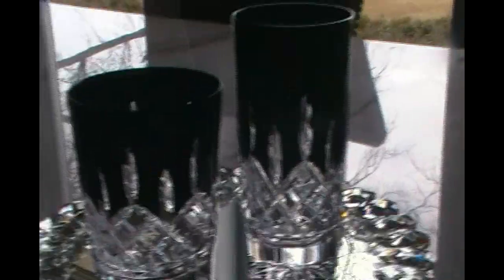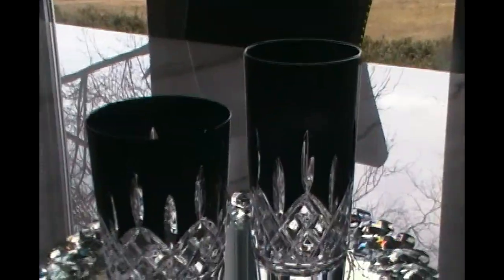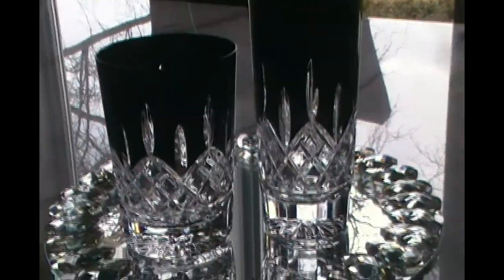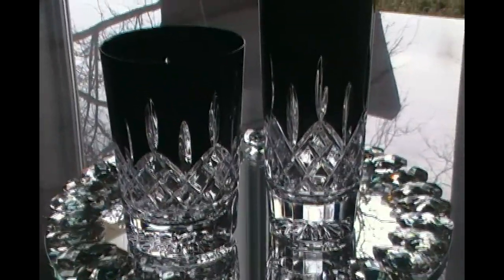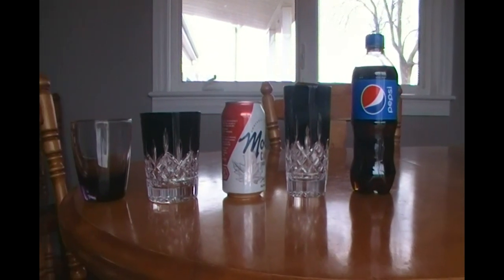I purchased these highball glasses to use as water glasses if I'm having a dinner. You can use the other ones as water glasses too — I'm open-minded like that. It may be labeled a certain glass but I feel free to use it for whatever I want, whether that's water, wine, rum and coke, or whiskey and seven.